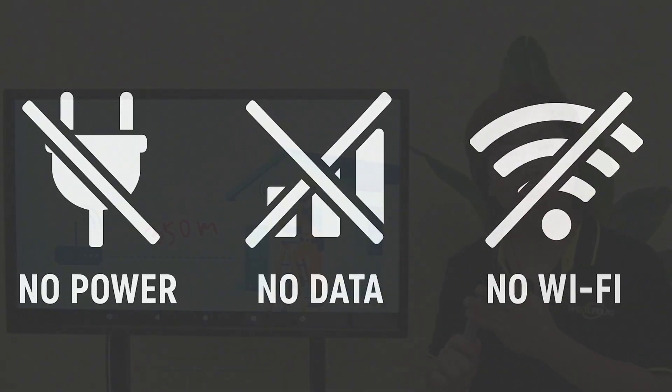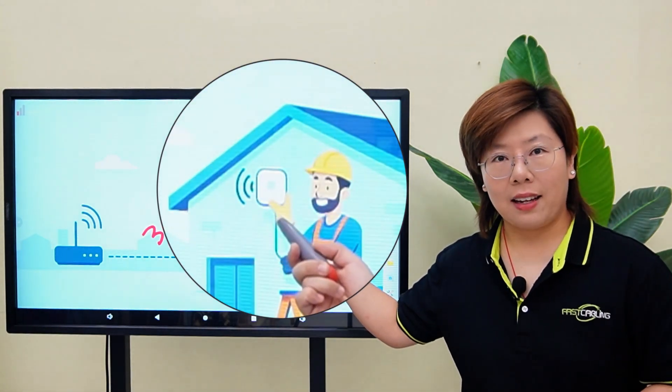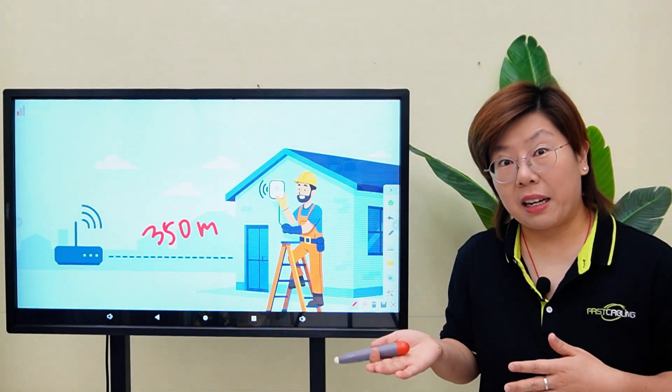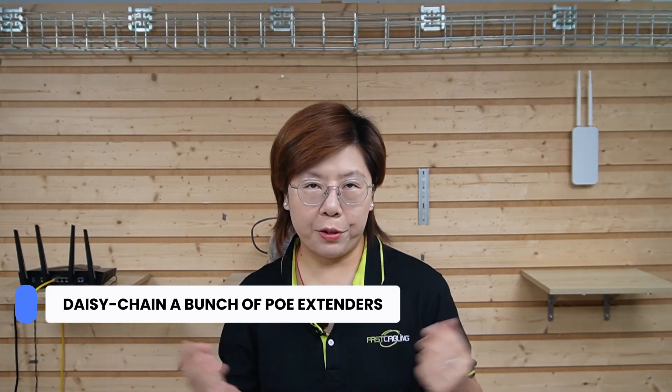No power, no data, no WiFi. On top of that, this access point is designed for gigabit, so we cannot make it kind of work at 10 or 100 megabits. We need a full gigabit PoE link. Now the common way to solve this is to daisy chain a bunch of PoE extenders.